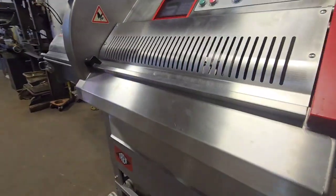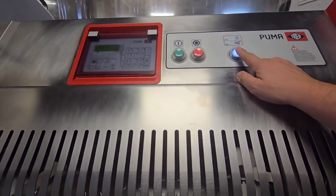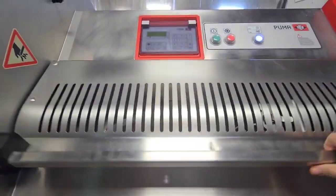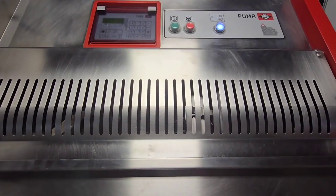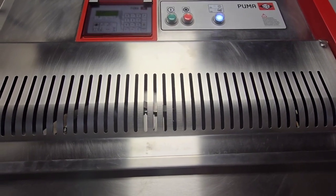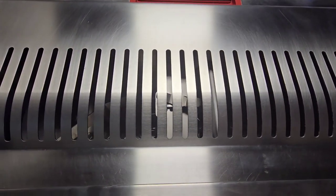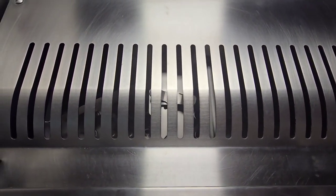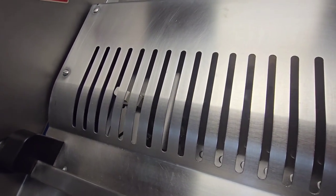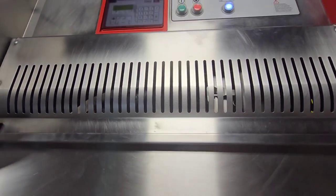We'll go ahead and start the first cycle here. While this white light is on, you can start the cycle by lifting the chamber and closing the door. This is set up to do a larger steak, so you'll see the large advancement of the gripper, and then automatic retract of the gripper when complete.